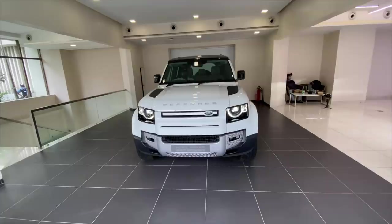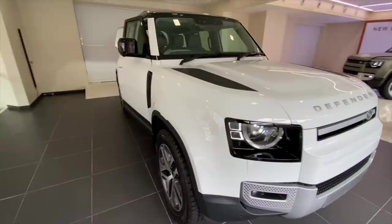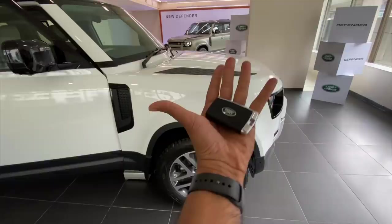This is the Land Rover Defender and you can see the ride height is increasing right now, which is so satisfying to see. This is the key of the car and we'll do a quick walk around of this white car because we're actually going to be shooting on the First Edition. This is the SE trim and it comes in five trims actually.